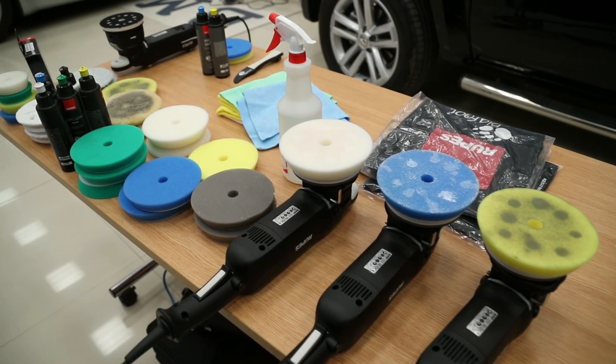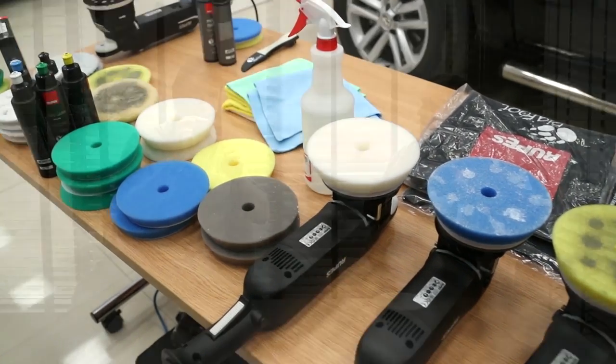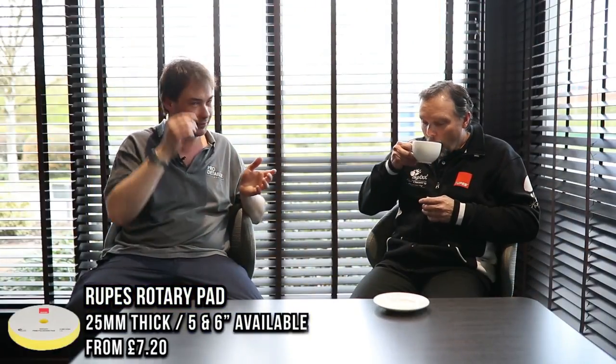The pads are thinner now. Fans of Rupes' system will notice the pads have actually got a lot thinner. The pads are lower so that the pad doesn't flex as much with the movement, and more of the power of the machine is put to the paint. Anytime there's an orbital tool with a significant offset, like a large orbit tool, the more pad mass there is, the tendency to lose energy through that mass.